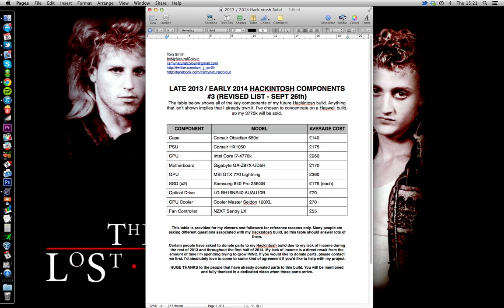Hello everyone and welcome to my third revision of my Hackintosh component list. I didn't make a video about the second revision because it was very slight. Now before I go any further, I've got a cold so I'm really sorry about my blocked-up voice and the general low audio quality because my Blue Snowball is broken. I'm also going to be coughing and probably sneezing and sniffing, but I've got to get this out because a lot of people are curious, including me.